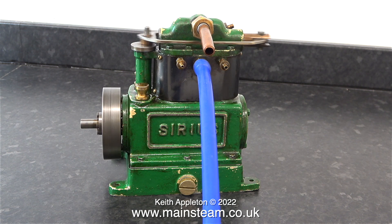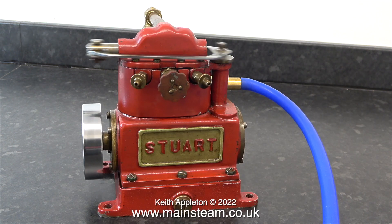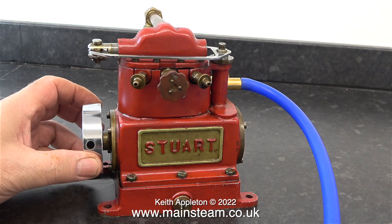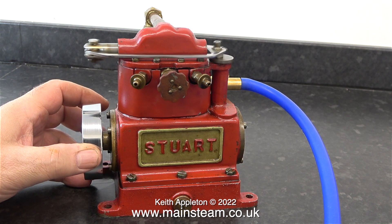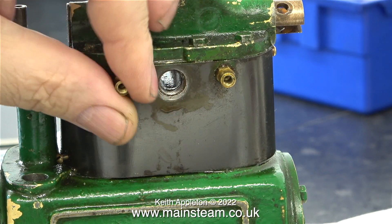Now listen to the difference when the red one runs. This is not the best indication of how they work because the red one has a proper exhaust pipe, the green one doesn't, and in this clip the red one is running much faster than the green one. Both engines are quite powerful for a given amount of compressed air. I should really retitle the series but I'll leave it as it is.